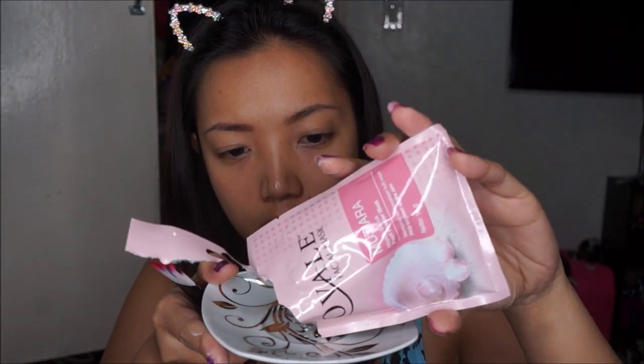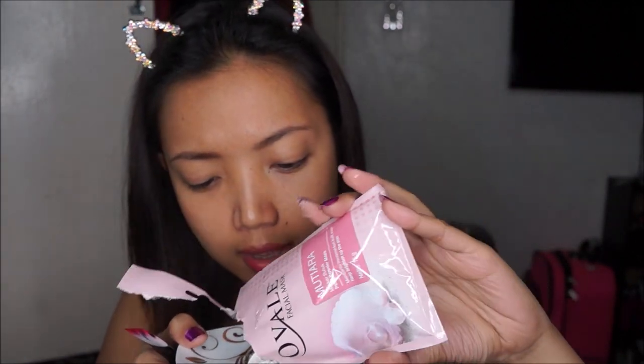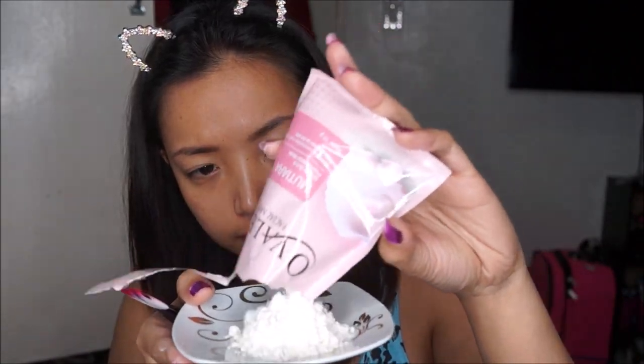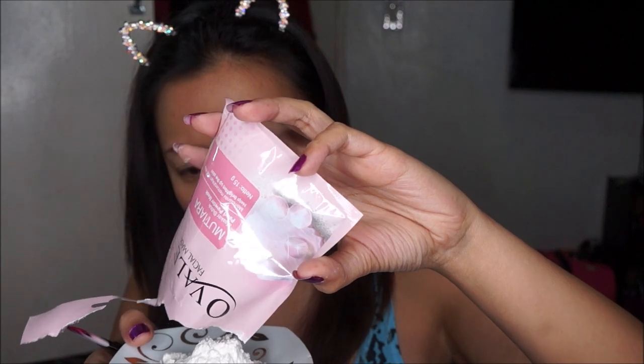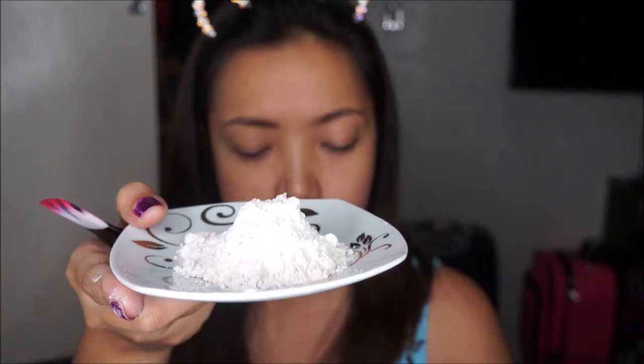You can use any bowl or mixing plate, whatever you have available — absolutely anything as long as you can mix it. It smells very fresh, it smells like flowers. So while I'm mixing this I'm just gonna give you guys a little bit of background. It's completely white — the powder — and I'm not sure if I should put all of it in. Okay, let's just try to finish it all up — all 15 grams of the pearl powder mask.